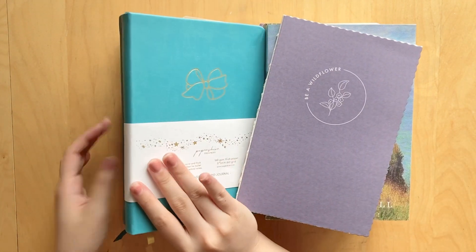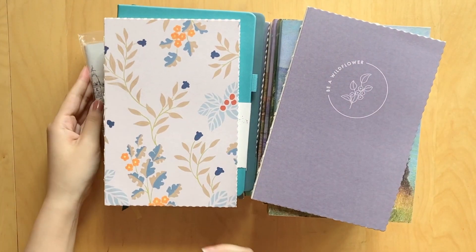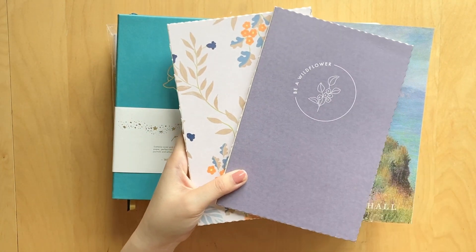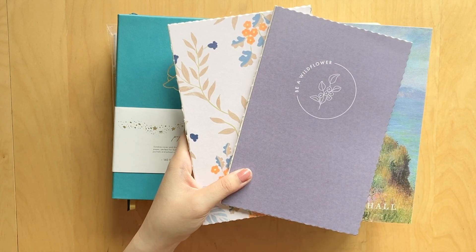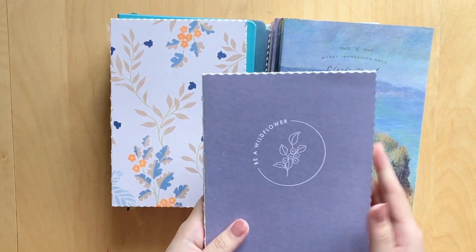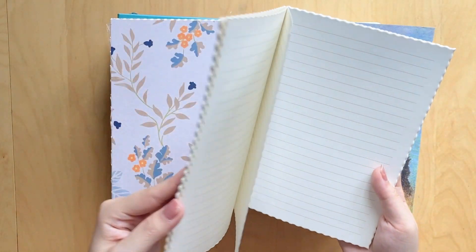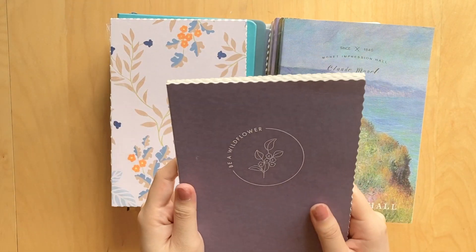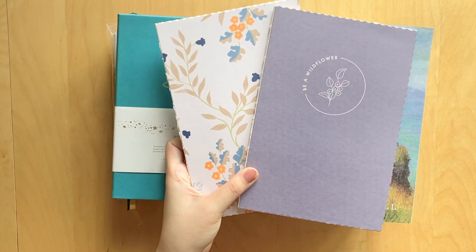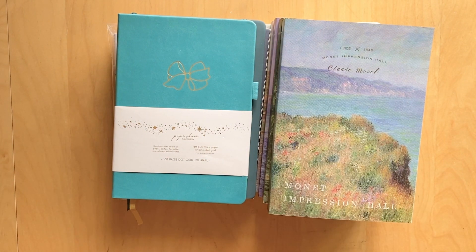These two journals originally came in a pack of three from Indigo, a Canadian bookstore. I've already used one, back in March 2023, and still have the other two left. They're from the Nota brand and have deckled edges and coptic binding, which means they lay nice and flat. They're lined and I just love them — super quick to get through and really great quality.